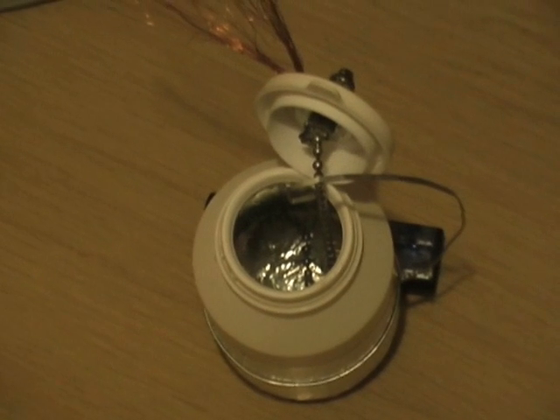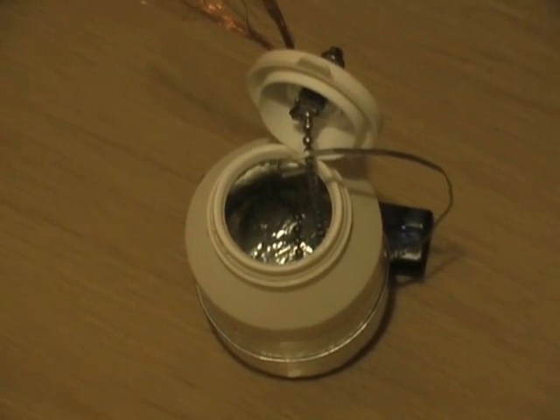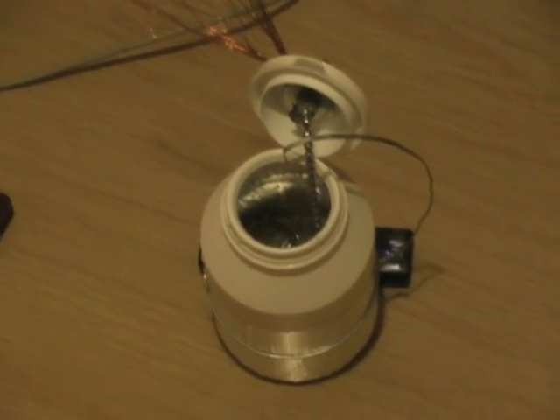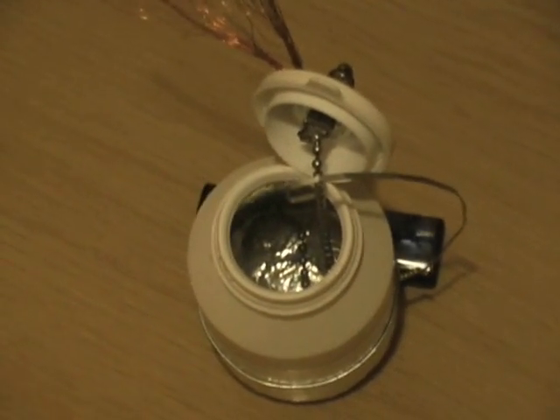In case you've not seen one of these, this is the Leiden jar. Very simple. Makes some beautiful sparks. Nice thick plastic homeopathic remedy gel — glucosamine as it happens — with a plug chain which goes down to the bottom there.